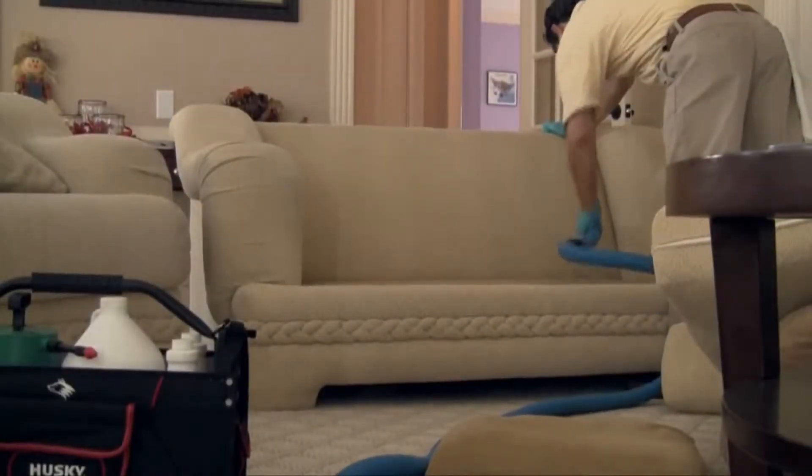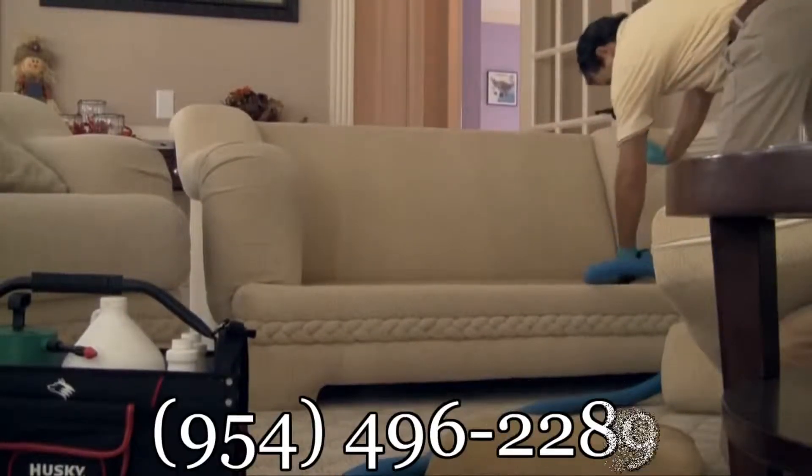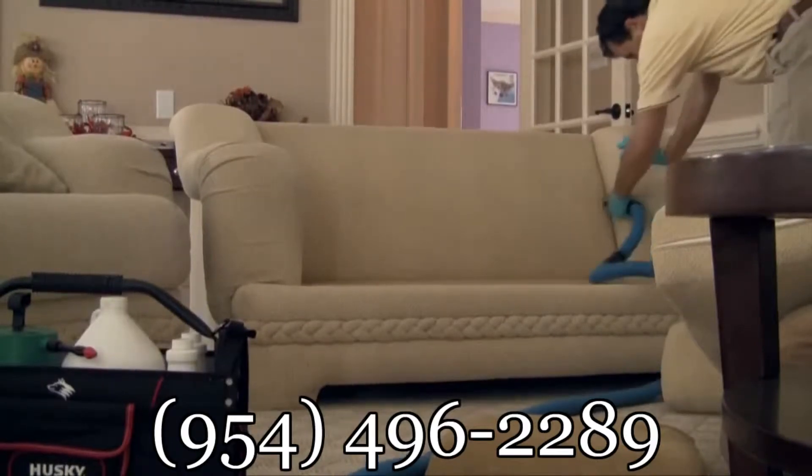It's time to start the cleaning process with a thorough pre-vacuuming, taking mental note of any rips, tears, or stains along the way.